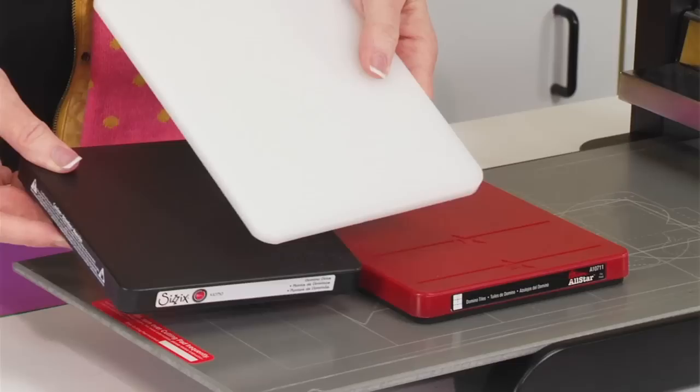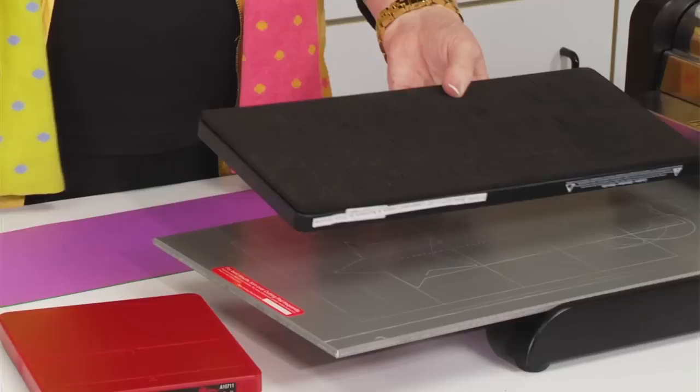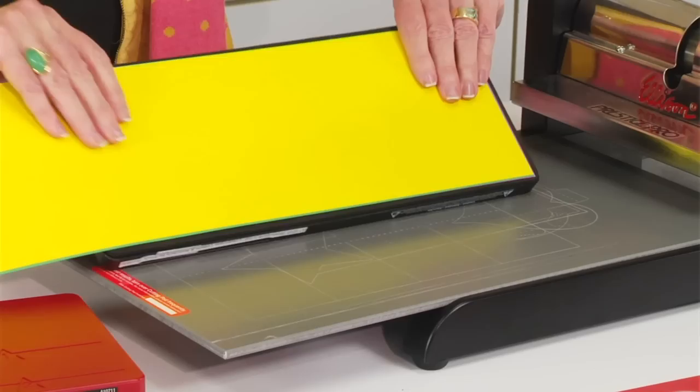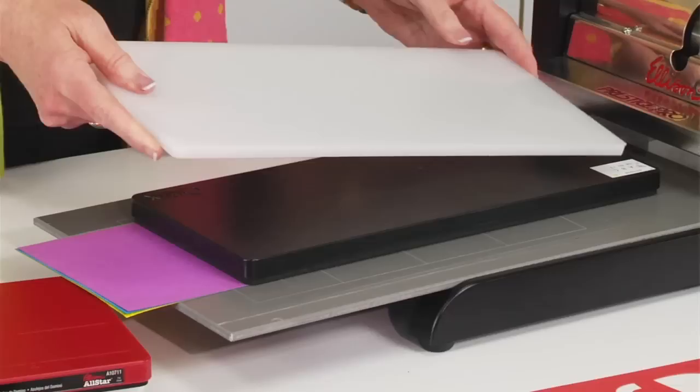Let me show you an actual cut. I'm going to take this lowercase die — it's an entire lowercase alphabet as well as numbers, all on one die, which is so cool. I've got four or five pieces of construction paper. I'm going to place the paper so that it's covering the blade, and then turn it over just like I would any die in the Prestige Pro. At this point, this is where you want to add the extended adapter pad.